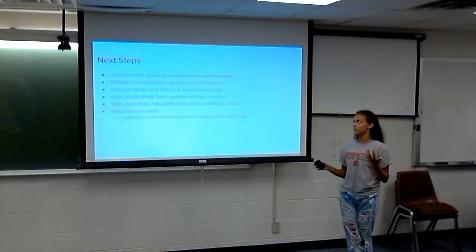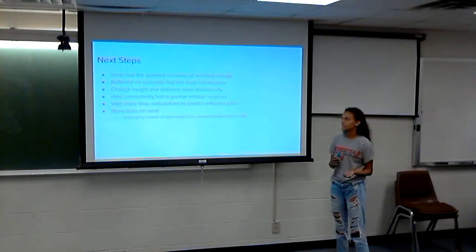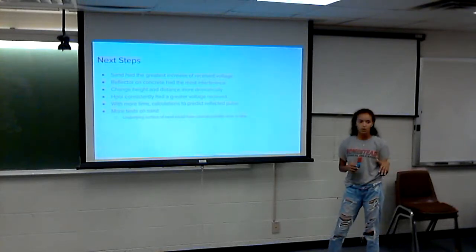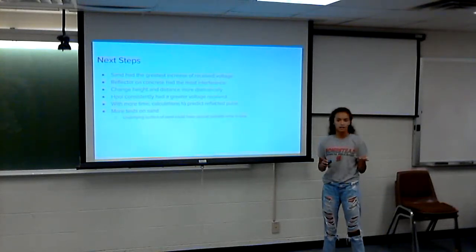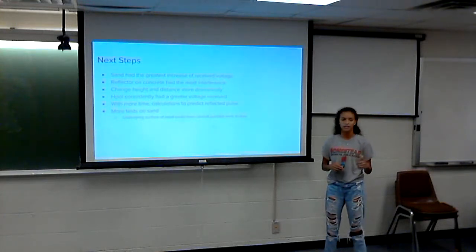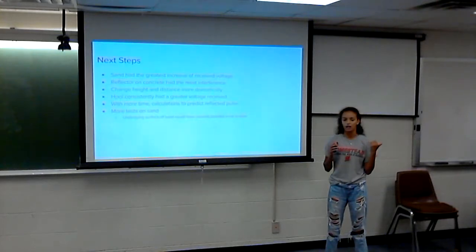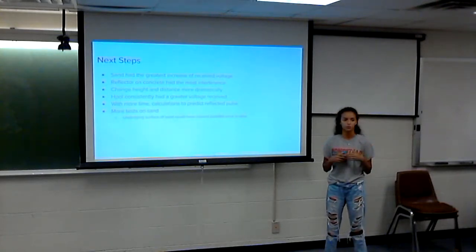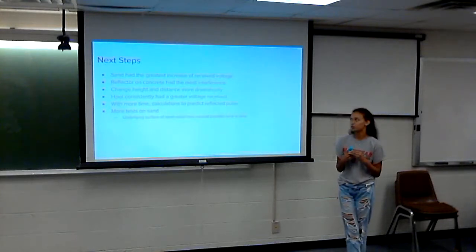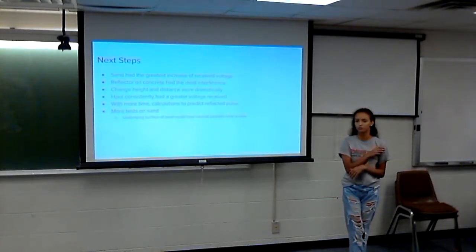Some conclusions: sand had the greatest increase in received voltage. It started out low at lower heights — indicating a lot of interference — but increased significantly up to 160 centimeters. The reflector on concrete had the most interference throughout, giving us the lowest readings at every height.